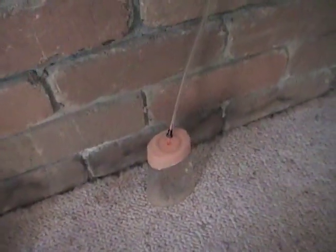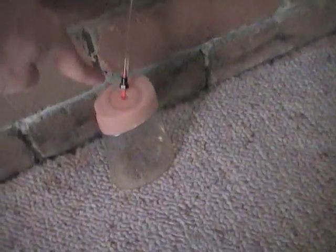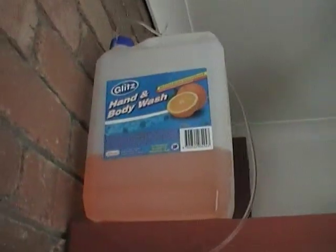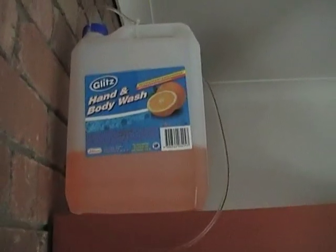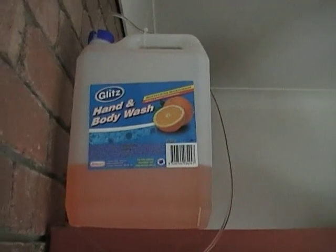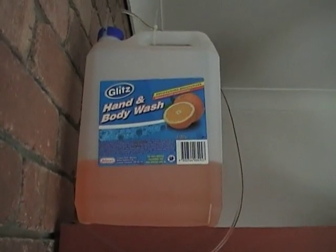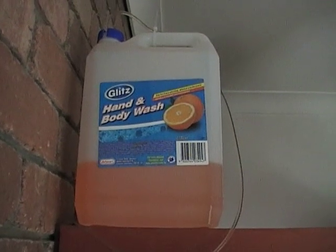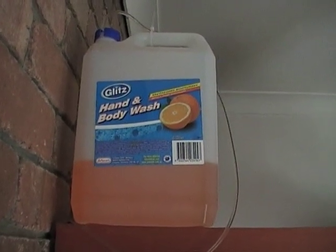From that clear hose it goes up a very long way — well over two meters high. At the very top I have this stuff here. In Australia you can get this from Bunnings or any local hardware store; it's the Glitz hand and body wash, five litres.